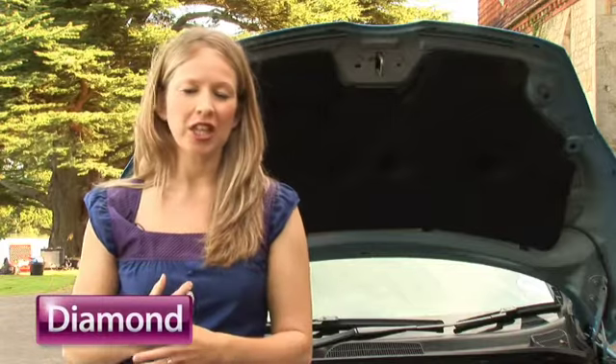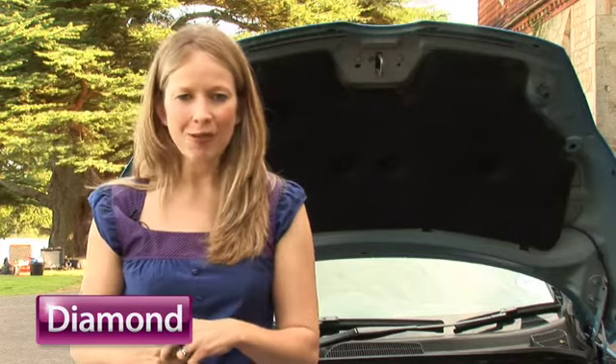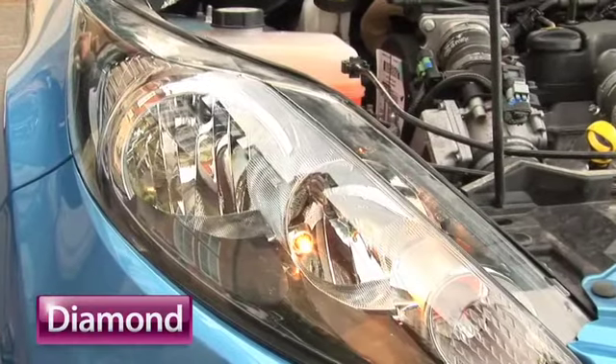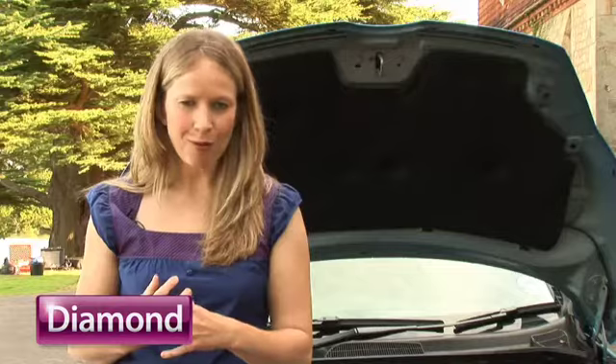It's important to regularly check your headlights and a quick check each week will only take you a couple of minutes. You need to look for damage and dirt, and obviously check if they're working properly. Remember to check the headlights on both the dip and the main beam.